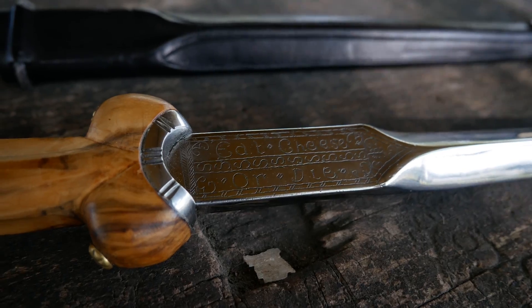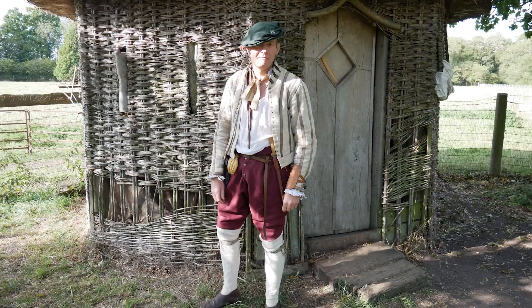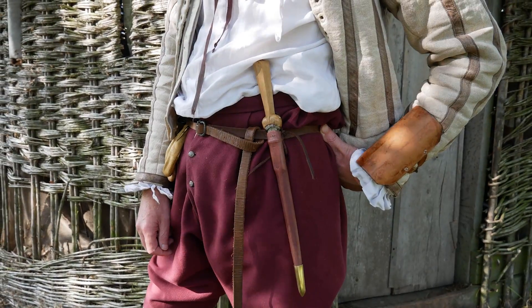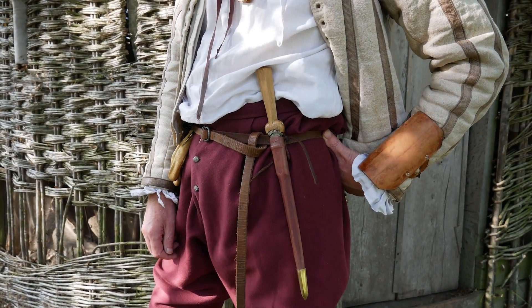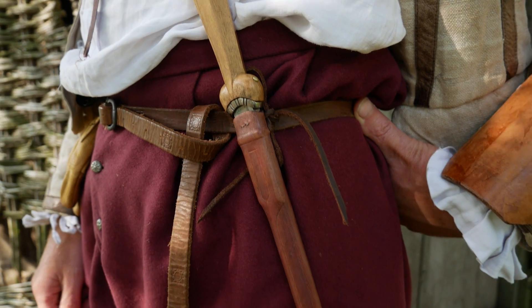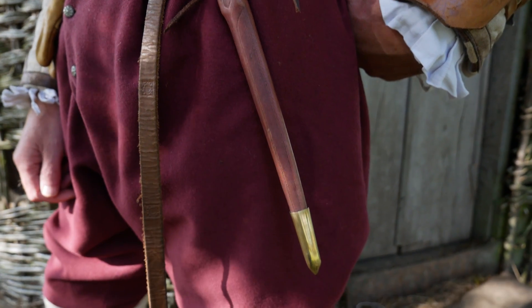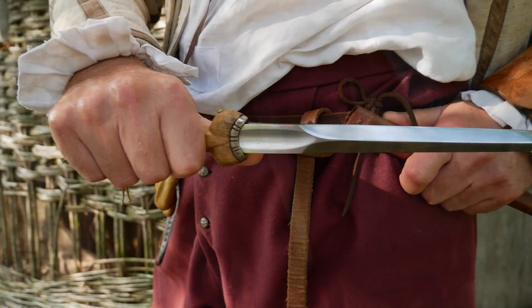The sort of people that would wear these daggers — given the geographic location being north of England and southern Scotland — are going to be border reivers, but also the people trying to deal with border reivers: merchants, farmers, the better-off people, the gentlemen of northern England and southern Scotland at this time.